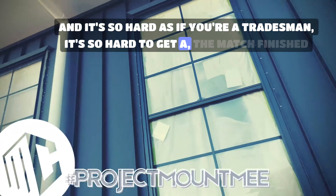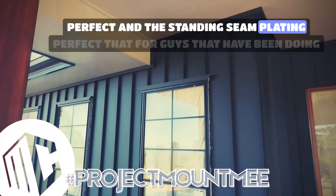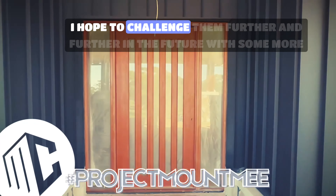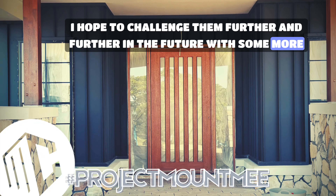This is a job that our junior tradesman Ed has taken on with Ding, who is also a very junior tradesman — he's just completed his apprenticeship. The two of them, along with Peyton who is still an apprentice, did this job.